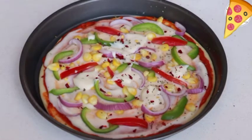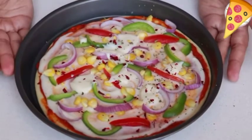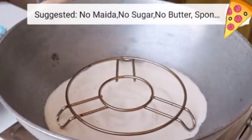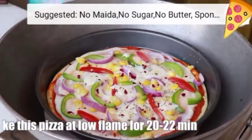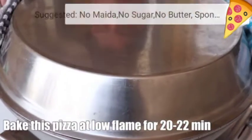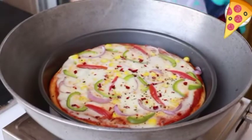To bake this pizza in an OTG or convection oven, preheat at 180 degrees Celsius for 10 minutes, then bake for 15 minutes. Our kadhai has been preheating for 10 minutes at medium flame — now lower the flame and bake the pizza at low flame for 20 to 22 minutes. Our pizza is ready and it looks beautiful!